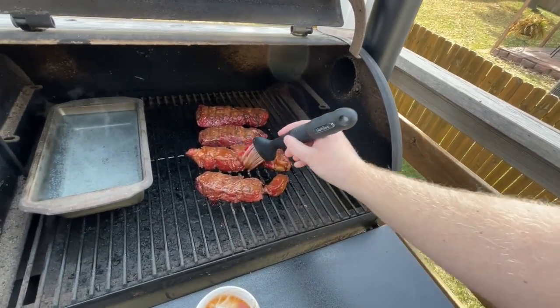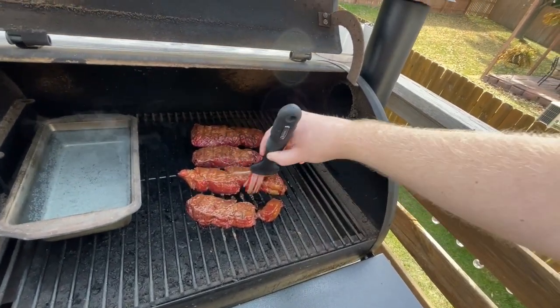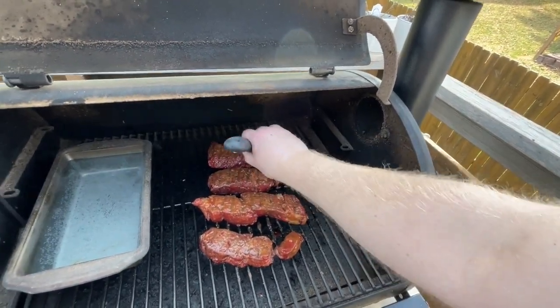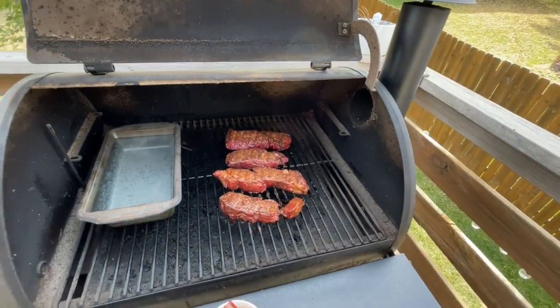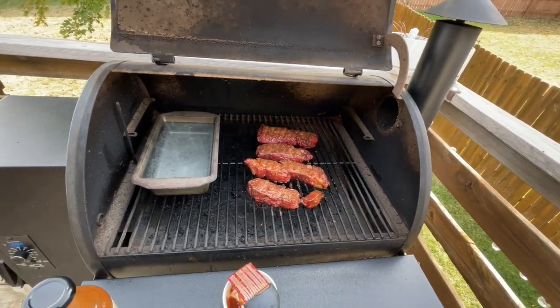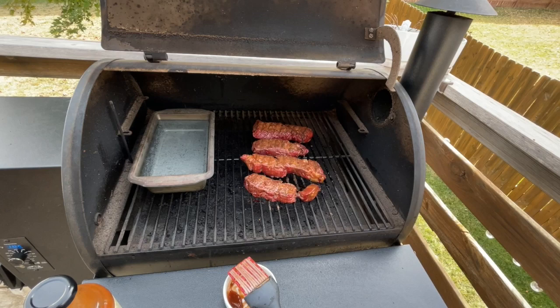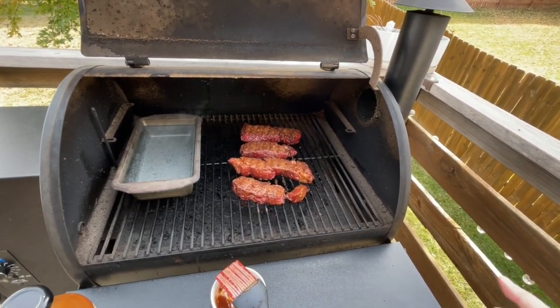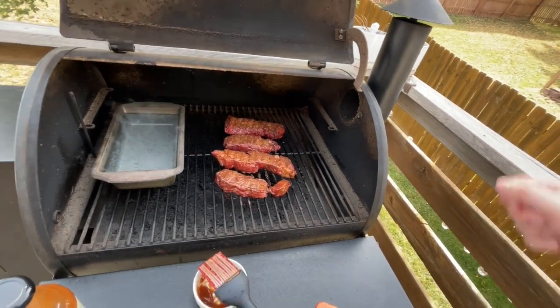If you have any suggestions for barbecue sauces or glazes, feel free to post them in the chat and I may use them in an upcoming video. We'll let those sit and marinate for a bit, let the sauce harden up, and we'll be back to probe them, flip them, and throw sauce on the other side.